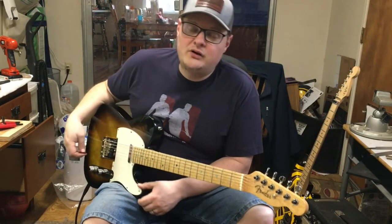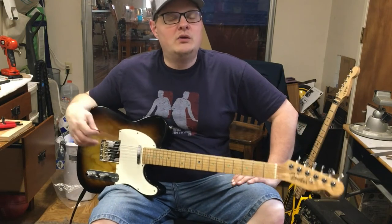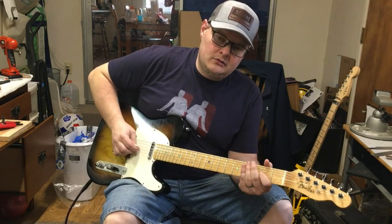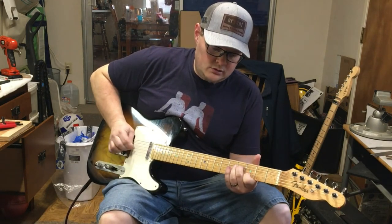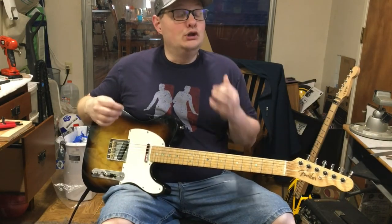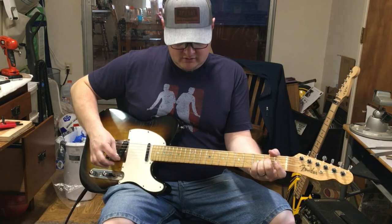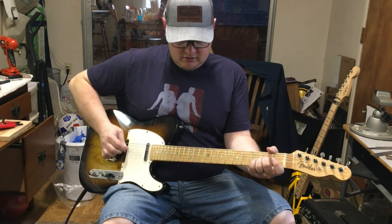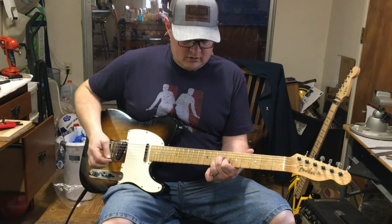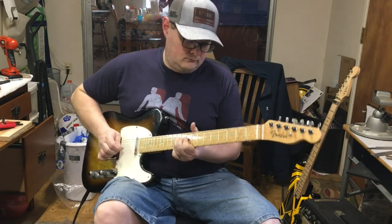Alright, there's the before and after clips for you. It doesn't always come across in the video, but I'll tell you what I'm feeling and hearing here in the room. I feel like the attack of the notes is a little different — but not just the attack — I feel like the bloom of the notes is different as well. Also, just for fun, I figured I'd run through my pedal board so you can hear it with some effects.